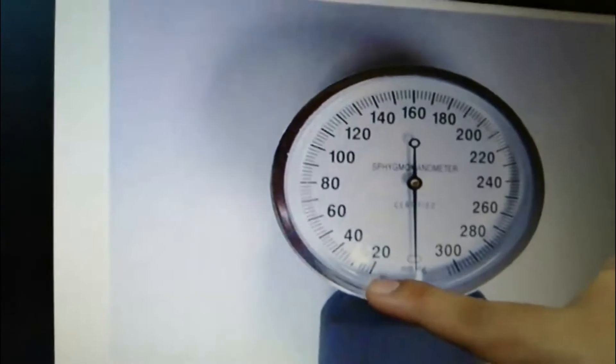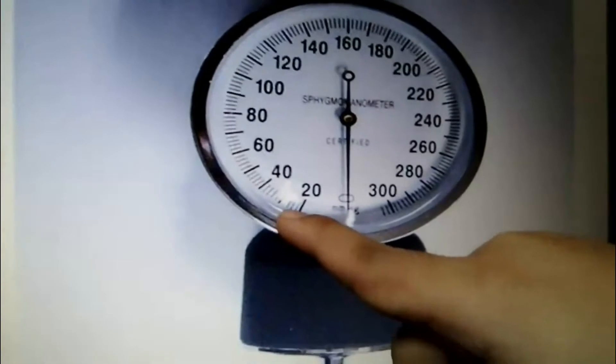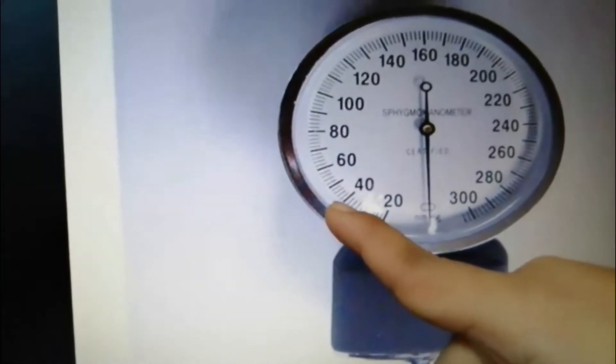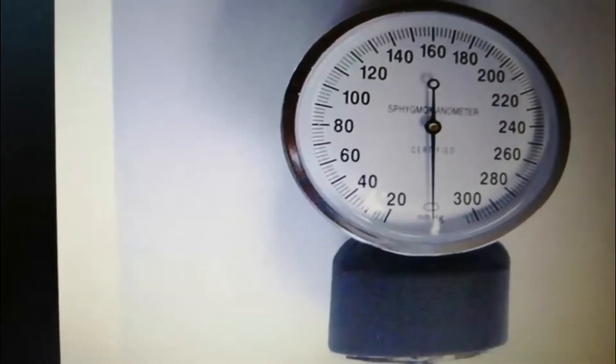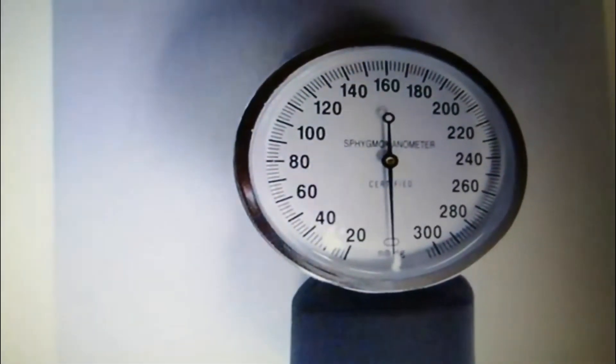In each part there are five lines, so the increments go by twos: 20, 22, 24, 26, 28, 30, 32, 34, 36, 38, 40. That is the proper way of reading the aneroid gauge.